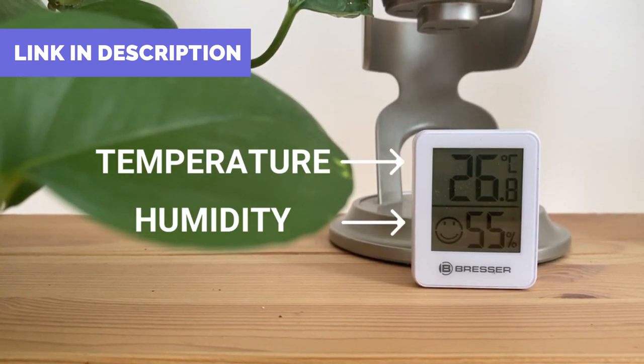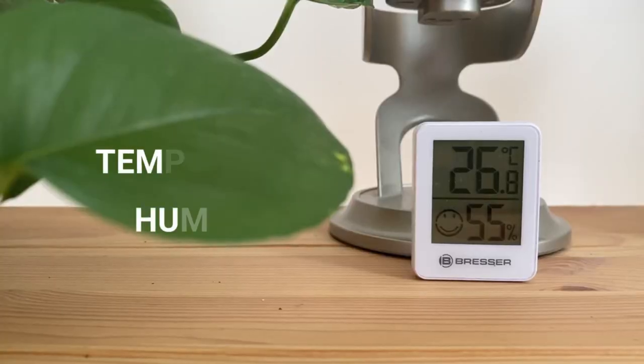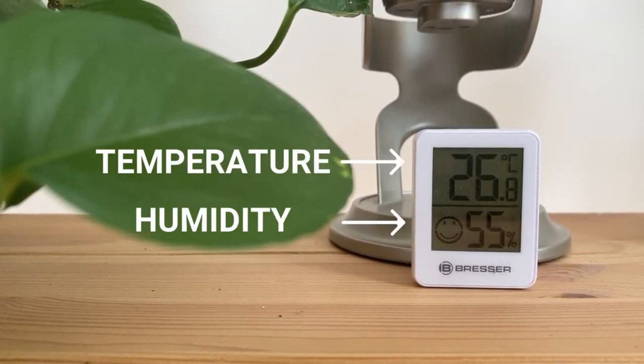Temperature is another thing that can cause brown tips on the leaves. The bird's nest fern comes from tropical regions, so the ideal temperatures for this plant will be between 21 to 31 degrees Celsius, which is on the warmer side of the spectrum. If your plant suffered a very harsh change of temperature — either too hot or too cold, suddenly or rapidly — this may be causing the tips of the leaves to brown. To fix this, make sure you can regulate the temperature around your plant. You can use the humidity and temperature tool again to check the temperature and moderate it better around your plant.